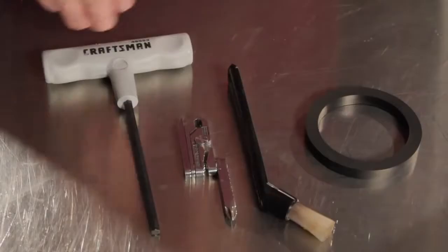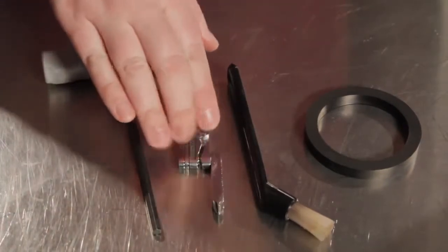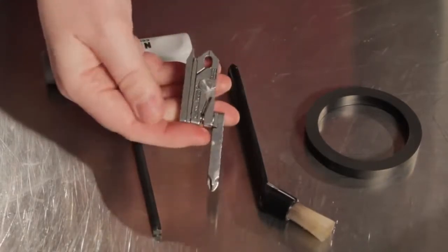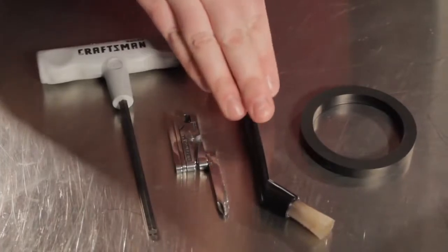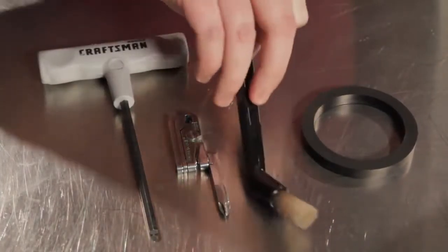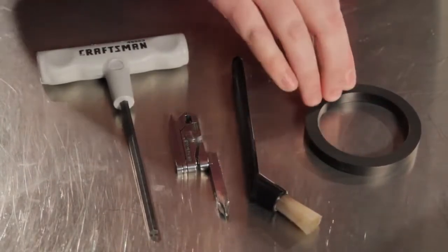These are the tools that you're going to need. You're going to need a 5mm Allen wrench or Allen key. You're going to need a number 2 Phillips screwdriver — you need a short one because there's not a lot of space to work with; this is actually a little multi-tool I got at the hardware store. You're going to need a cleaning brush — you can use an old toothbrush, but this group head cleaning brush works great because it has a good angle to get up in the group head. And you're going to need a new group gasket, which is available on our website.